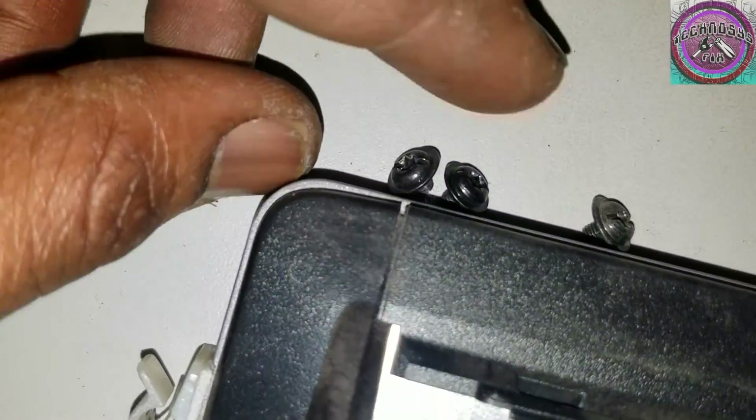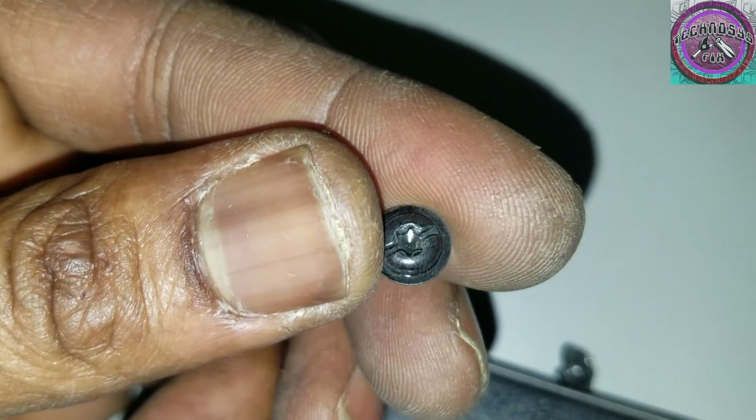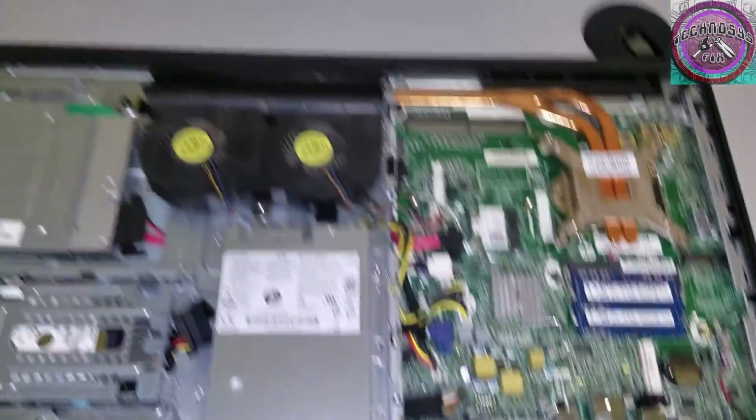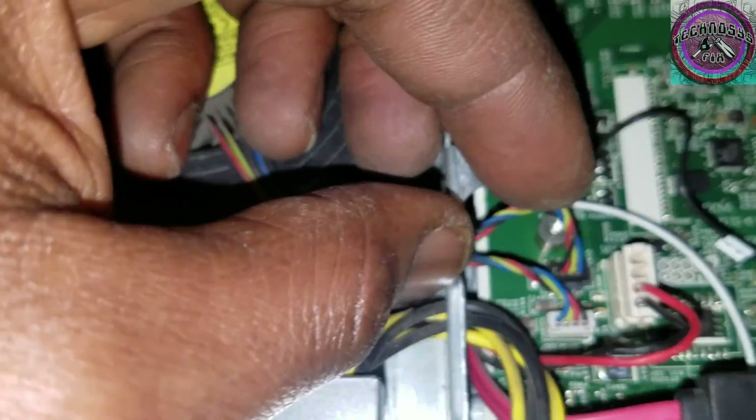The fan has three screws that need to be removed — you can see I already removed them, but this is how the screws look. You can use a Phillips screwdriver. There are two connections: a black connection and a white connection. Just remove those.